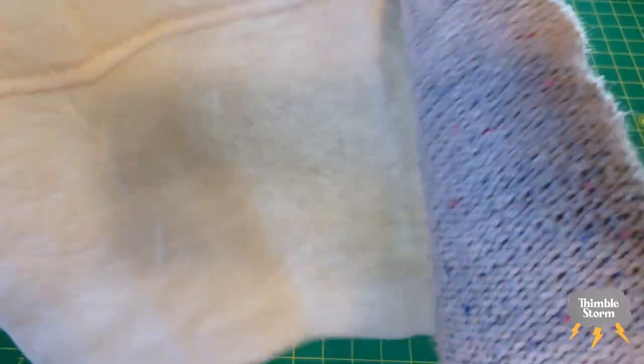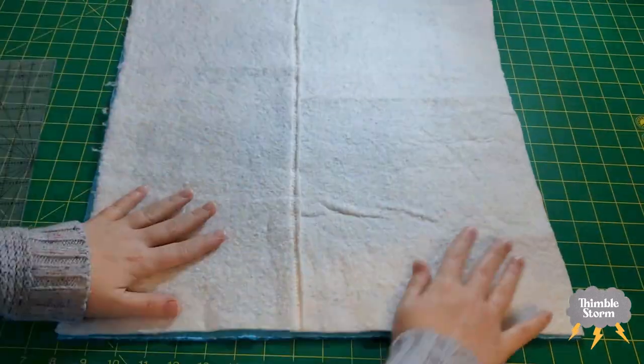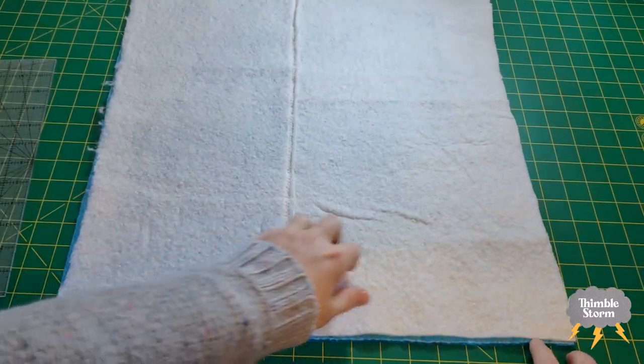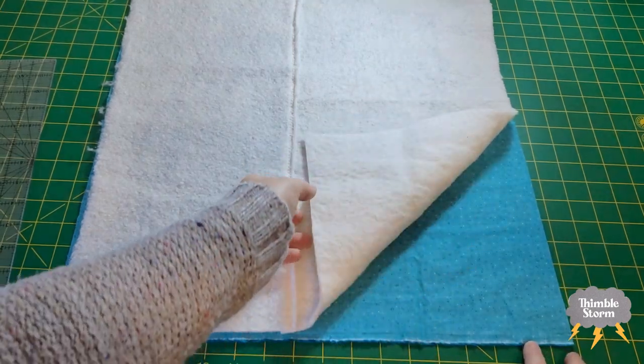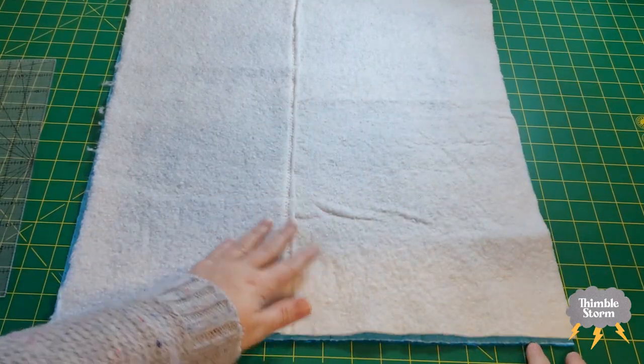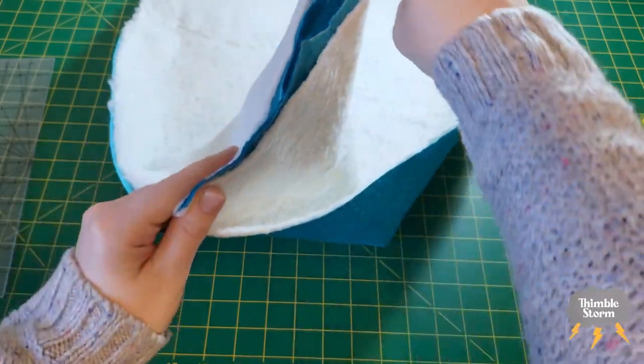We're going to layer the batting on top. To recap: we've got batting and the backing right side down. We're going to find the center of this too, and we're going to want to mark the center on the batting side.